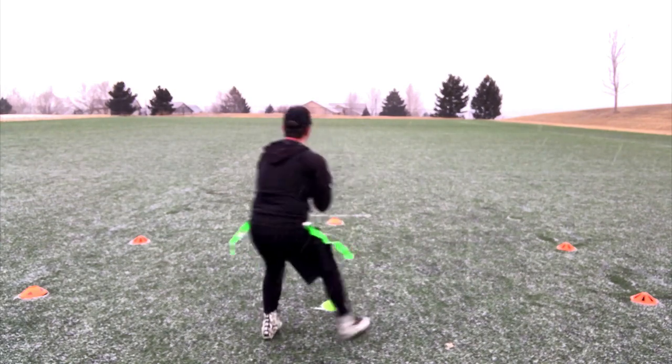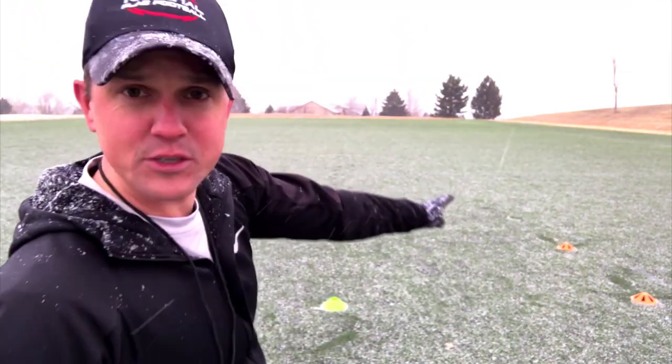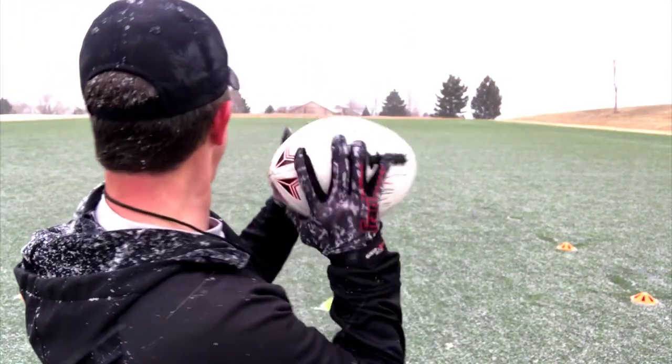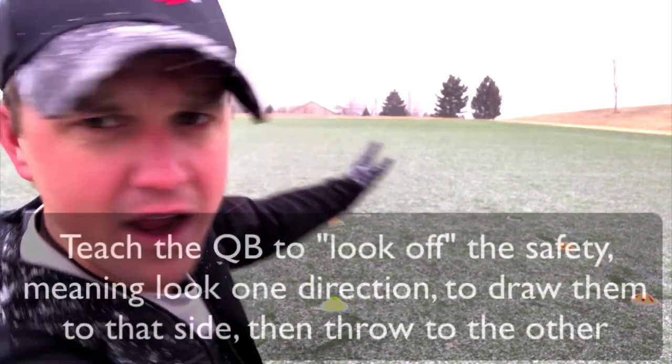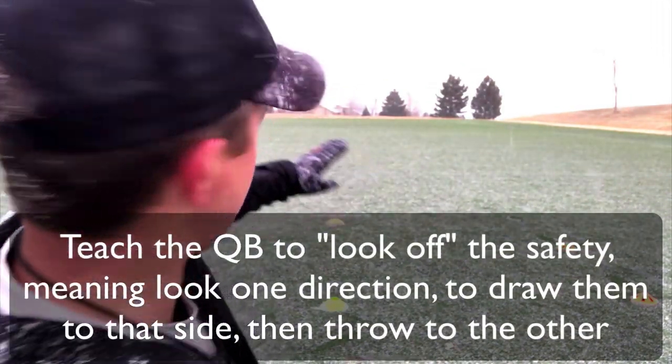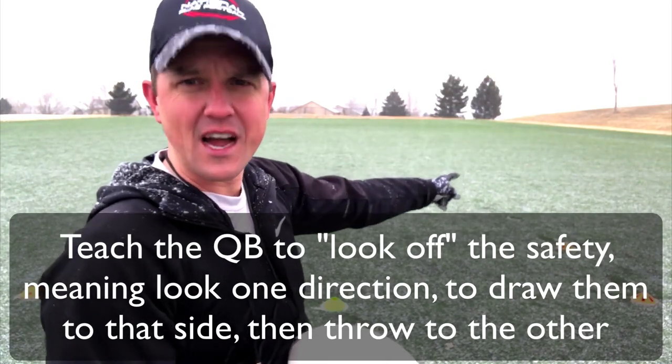Ready, go. At that point those wide receivers are gone — maybe it's a fly pattern, this one is wide open down the field. I'm also teaching my quarterback to look off the safety, right? Maybe I'm looking over this side, but really I'm going to throw to this side.